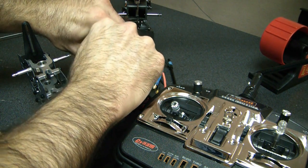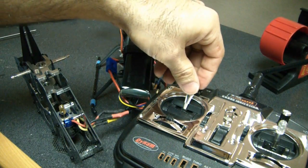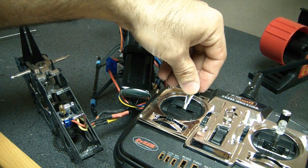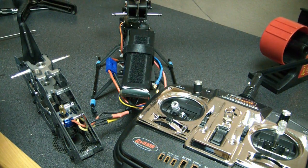Unplug, throttle up, plug back in, wait for the four beeps. That was a single beep — that means the brake is on.